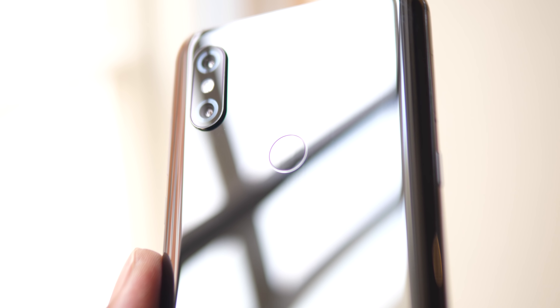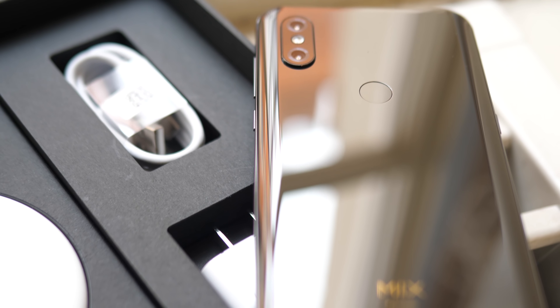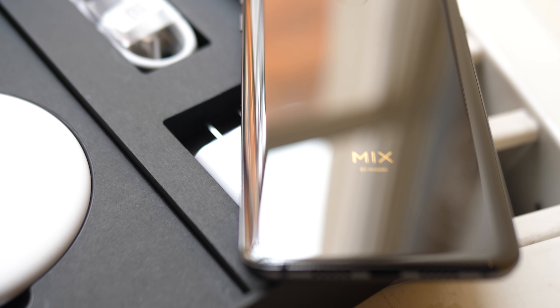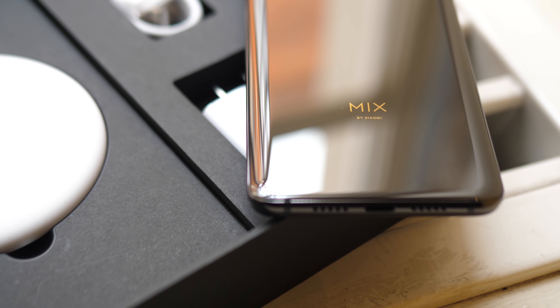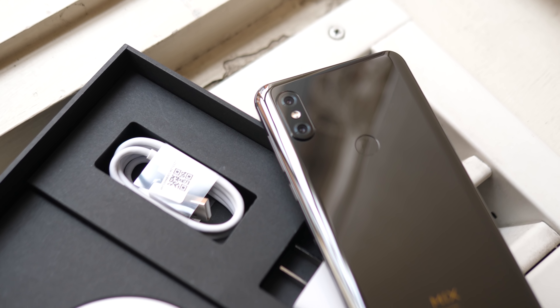Overall, it's a good looking phone with a capable camera and it's all screen. So if you really hate those notched phones, then this one might be for you. This was just a quick hands-on with the Xiaomi Mi Mix 3. I think it's a nice device and I'm looking forward to testing out that camera.